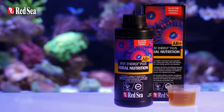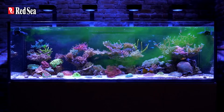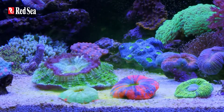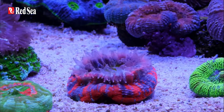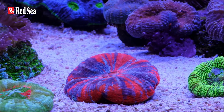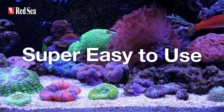You're going to love Reef Energy Plus — pour it in your tank and boom, your corals will thank you. You're going to see crazy polyp extension, puffed up corals, better growth, higher resilience, and brighter colors, all with minimal over-skimming effect. It's a superfood that's super easy to use.